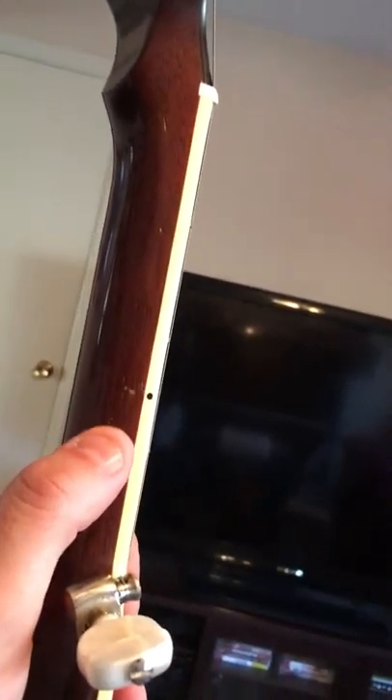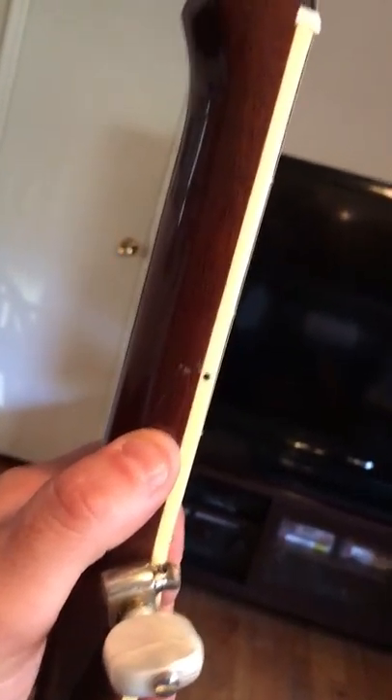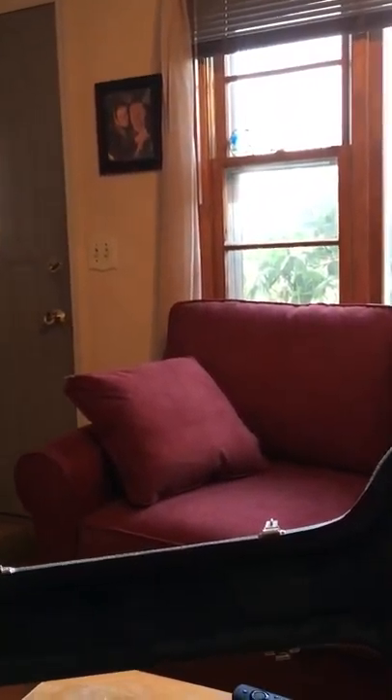And then there's another one by the third fret on the other side of the neck, which you can kind of see right there. So that kind of shows the condition. I'll take a new video with the planet.